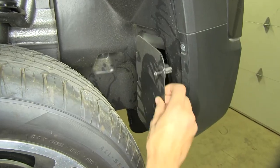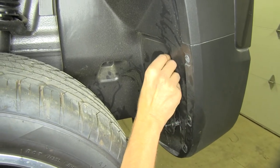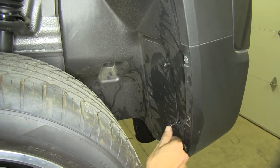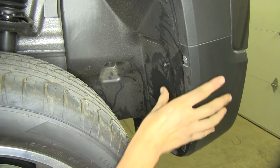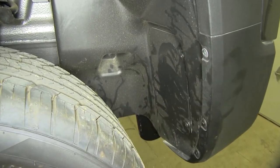Now that we have all our bolts torqued down, we want to make sure we reinstall our panels on both sides. Just push them back into place, push back in the plastic clips into their holes, and push back in the little screw. They're designed to be pushed back in, but you have to screw them to remove them. Do the same on the other side.